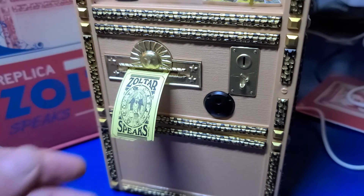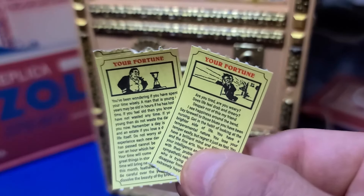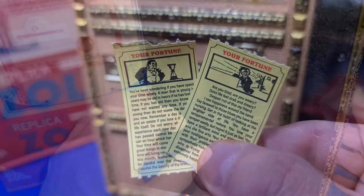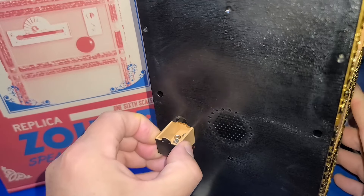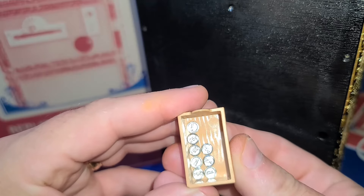The fortune tickets are perforated and can be easily torn off. After you've inserted the tiny tokens, you can find them in the collector at the back of the machine to reuse them over and over.